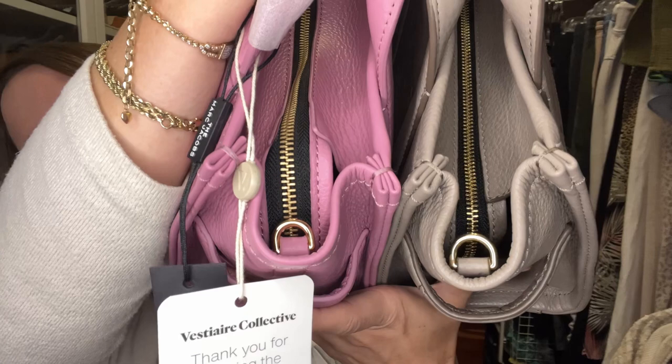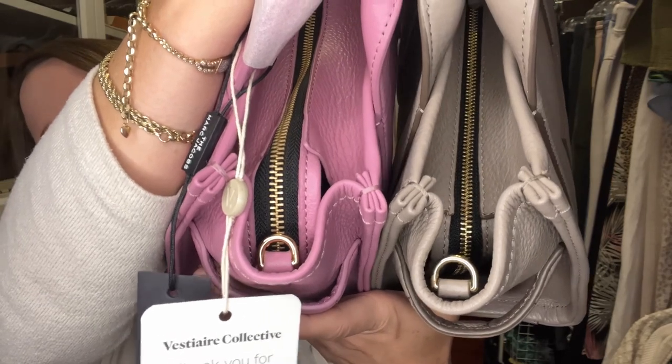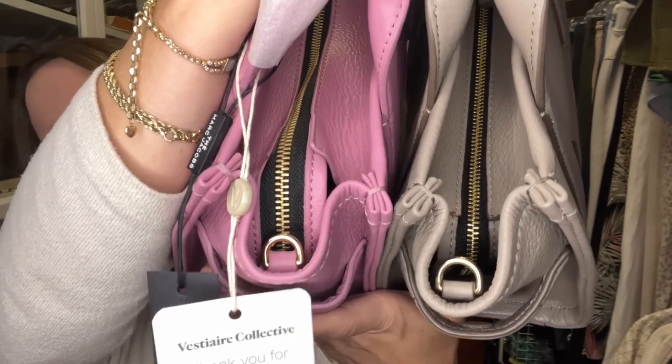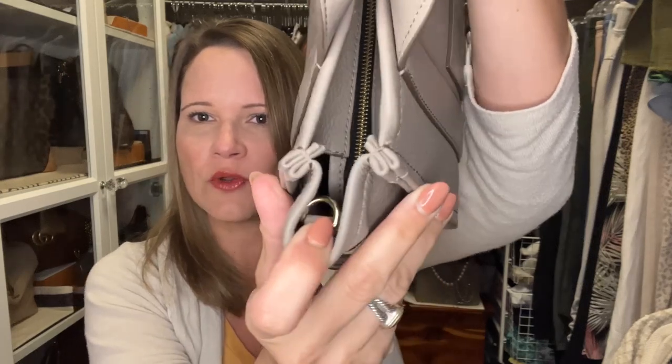Do you see how the D-ring on the orchid haze bag has almost no room for a dog leash clip, whereas the D-ring on my cement bag has a lot more room? I watched a video on a replica Marc Jacobs Tote Bag and was able to hone in on the clips and D-rings — they looked like the orchid haze bag. I also went back to a YouTube video for an authentic orchid haze bag and the D-rings on that one looked like my cement bag, with more space for the dog leash clip.